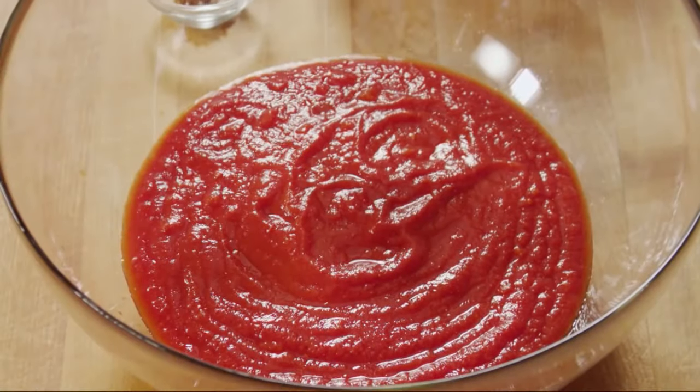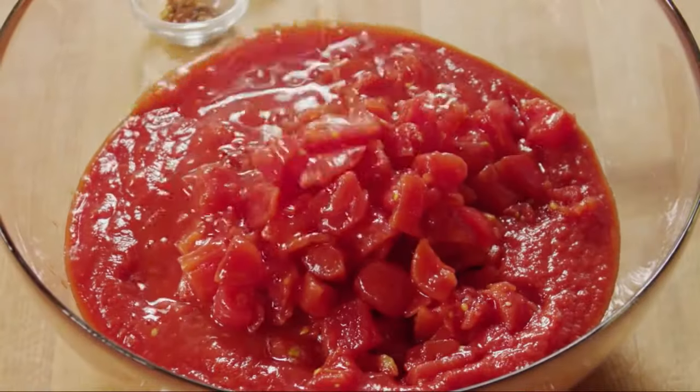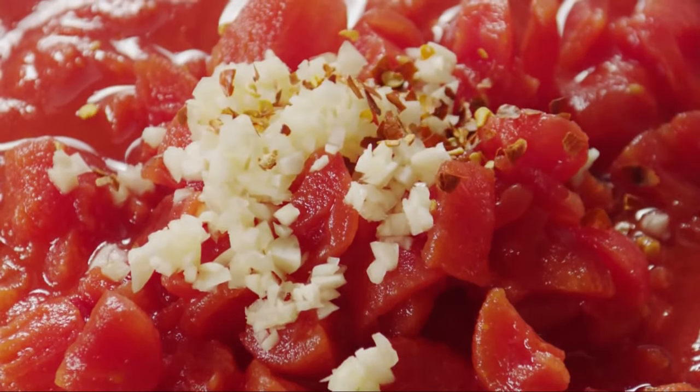Next, in a medium bowl, combine a 28-ounce can of crushed tomatoes, a 28-ounce can of diced tomatoes, three cloves of minced garlic, and if you like a bit of heat, a pinch of crushed red pepper. Stir it well.